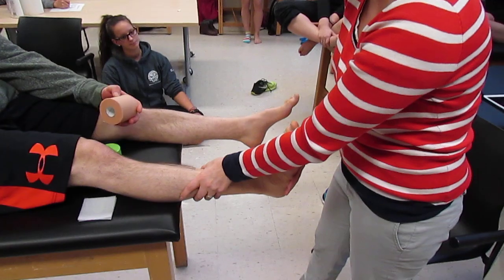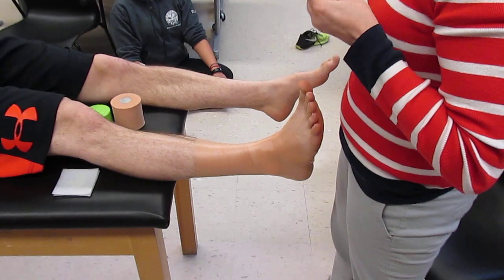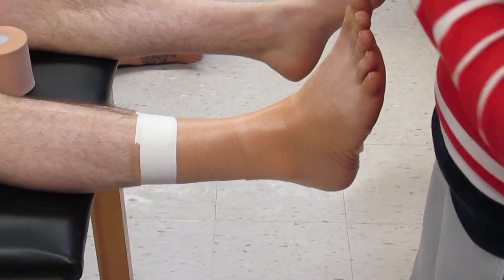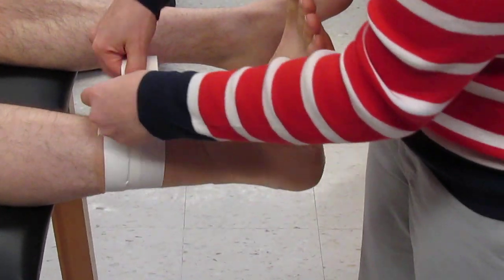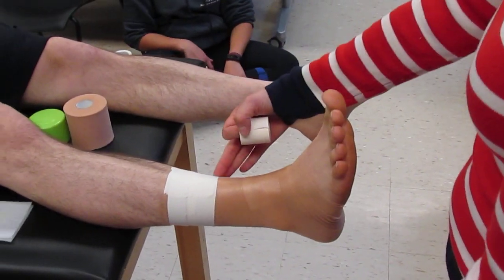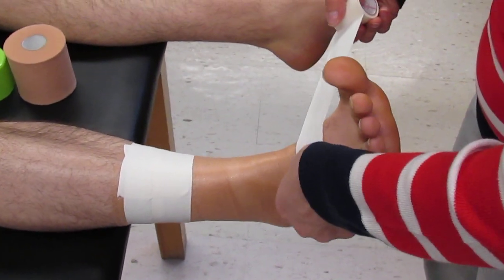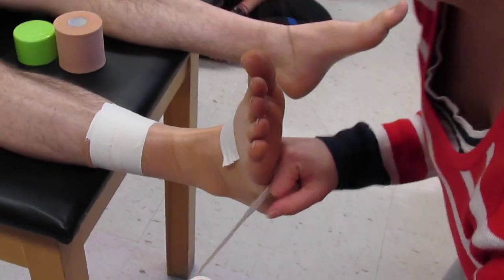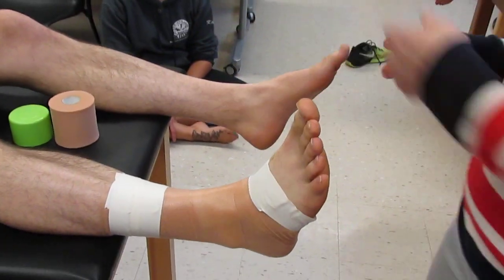Then you're going to put two ankle anchors at the top. There's no tension in these — they're just to anchor the rest of your taping job. Cover one third to half the previous strip. Then go to the end of your pre-wrap, same thing as before, just one anchor here, make sure you split the metatarsal, and go around.